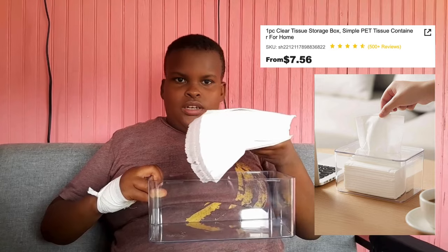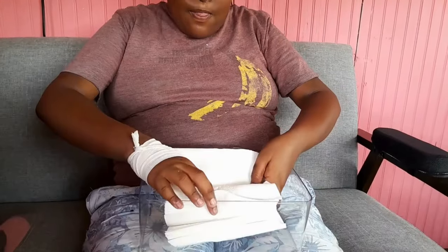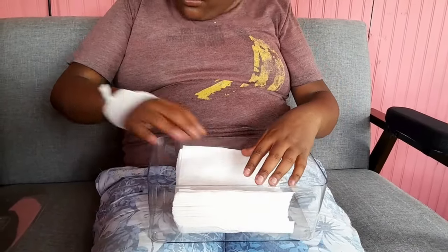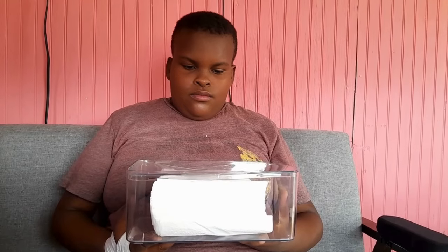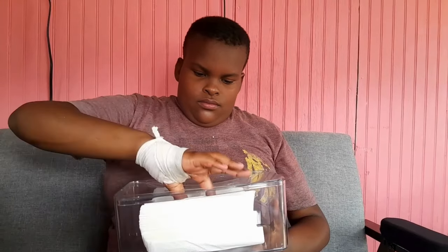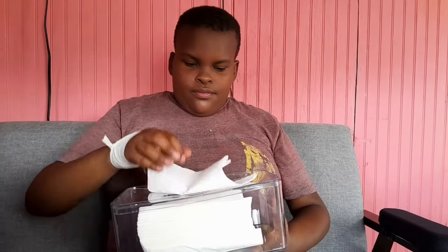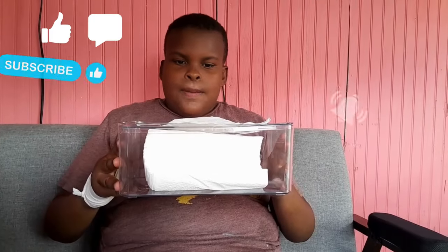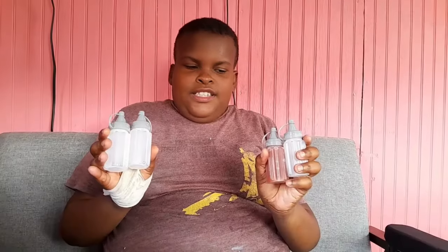Next up, we have the napkin holder. I'm gonna place the napkin inside the holder like this, and you just go ahead and cover it up. After it's covered up, you go ahead and pull the napkin out at the top like he's doing. What do you think of the napkin holder, Joakim? It's good, it's very good. The napkin holder is only $6.13 on the Shein website.